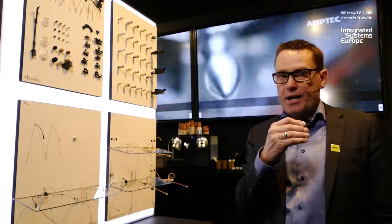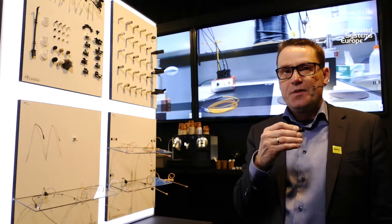So these are the new products from DPA here at ISE 2019. Thank you.